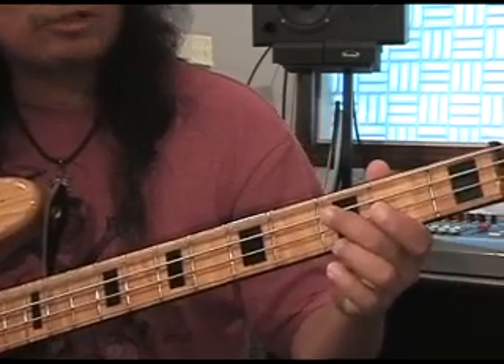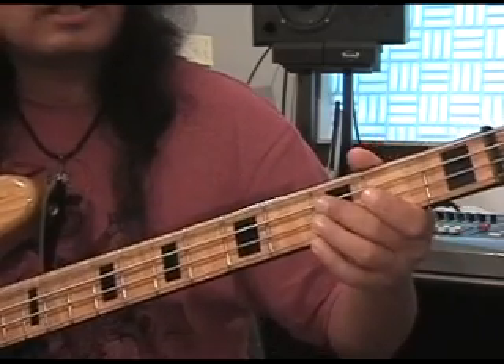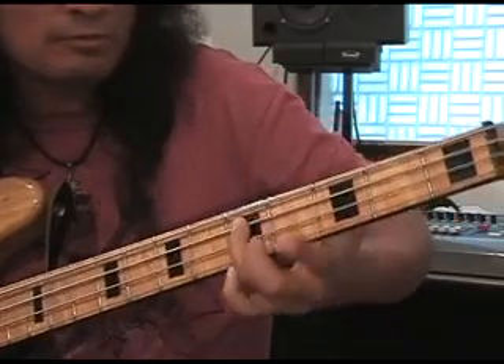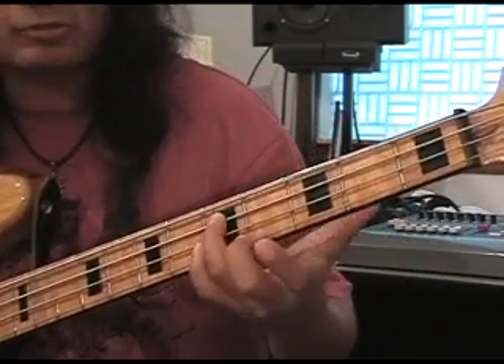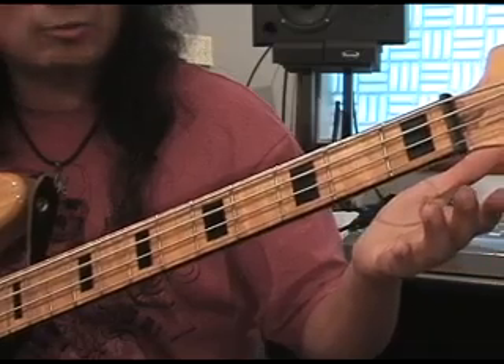Now we repeat that three times. The third time, we slide up to a D on the A string, which would be the fifth fret of your A string, and then hit an open A.